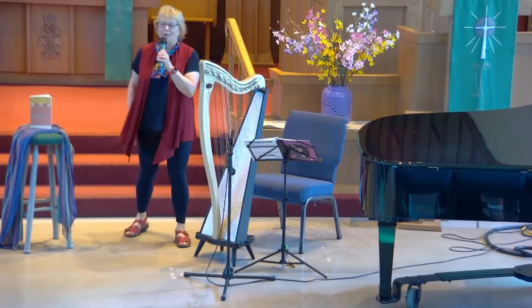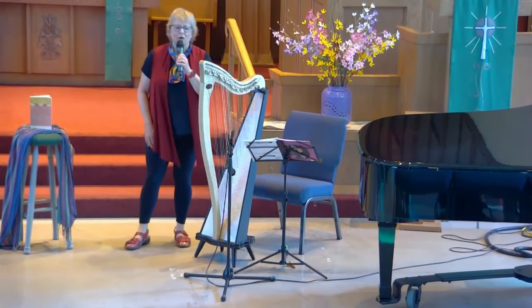Good morning. I'm going to play a piece for you right now. It's called Carolyn's Welcome.